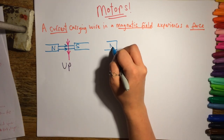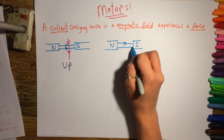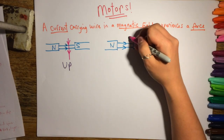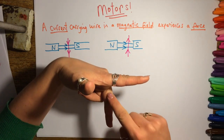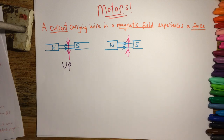Now consider this situation where the magnetic field is the same as the previous example, but this time the current is going in the opposite direction — positive at the bottom of the diagram, negative at the top. This time we twist our hand around to show the current going in the correct direction, which means the wire would move down.